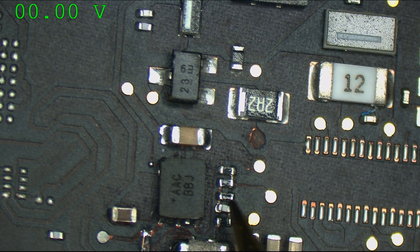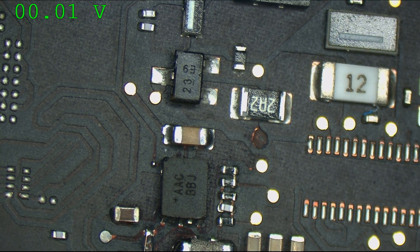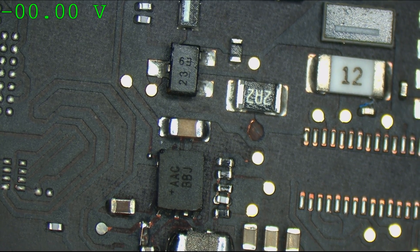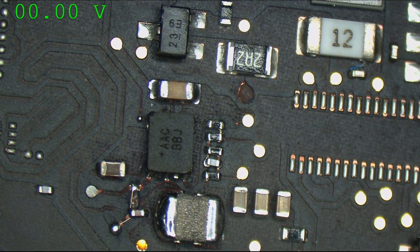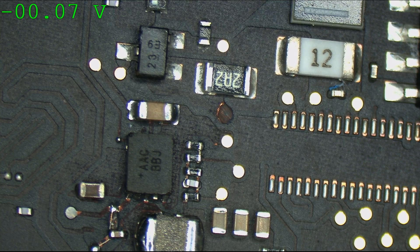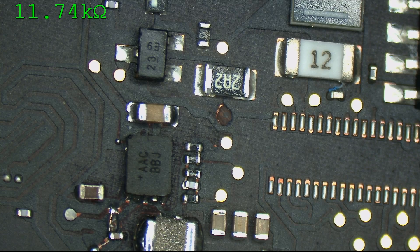First thing to do — is this stuff on the side actually soldered properly? Are we even getting PP3V3_G3Hot? We're getting nothing — 0 volts on PP3V3_G3Hot. So now we're going to unplug the charger and check for resistance to ground to see if there's a short circuit. There is no short circuit.